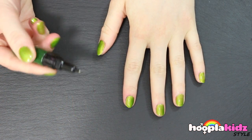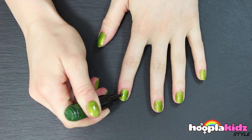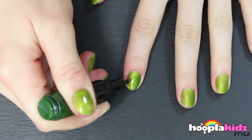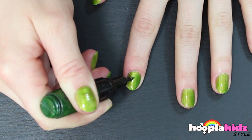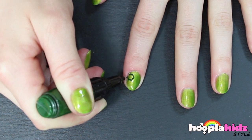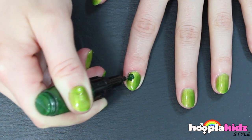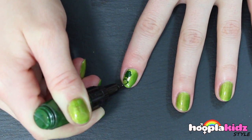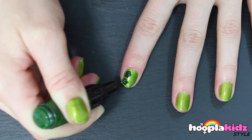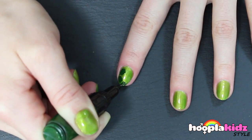Now we're going to take our green nail pen. This should be a darker green to the base. We're going to draw the turtle print shapes. They look a little bit like a hexagon, or a pentagon. Get creative! You can do any different shapes you like. They should fill your nail, leaving a little bit of the light green coming through.